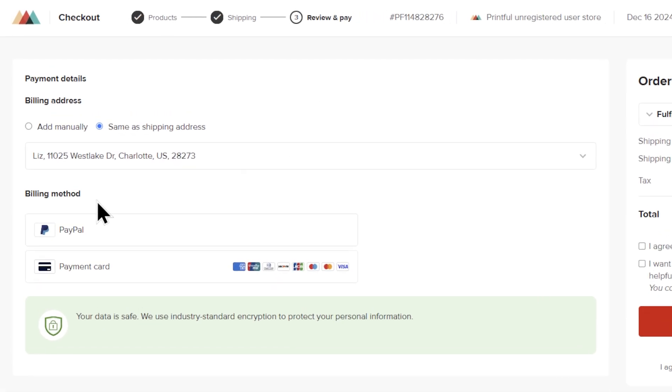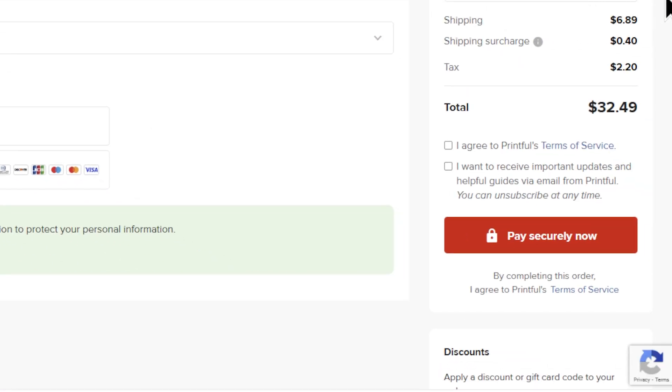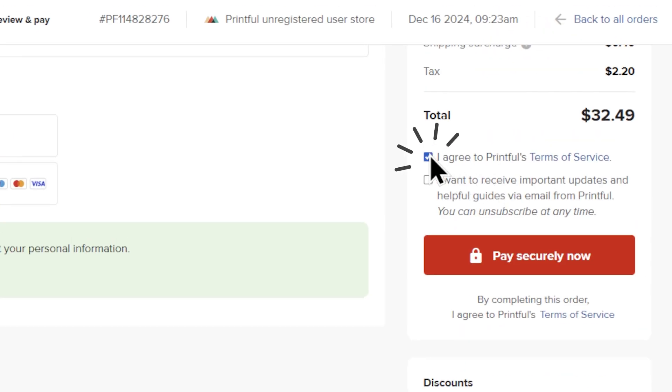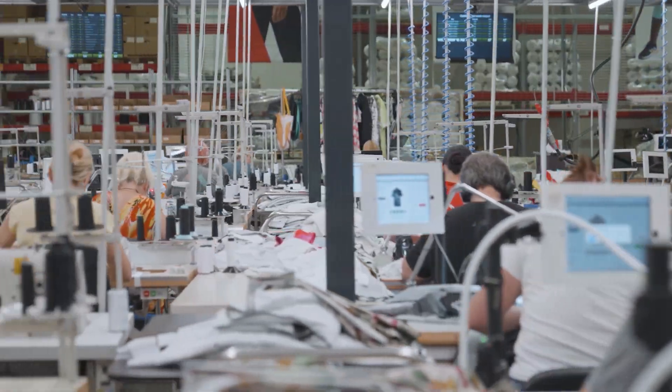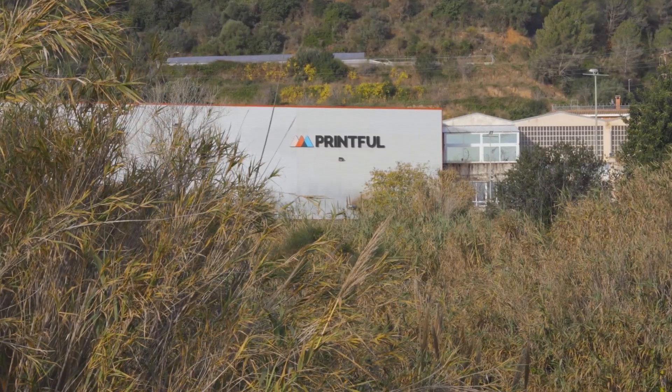Next, enter your payment details. You can add your billing address or select same as shipping address. If you have a coupon code, add it here. To complete your order, click pay securely now. And that's it — you've placed your manual order on Printful. Your custom product will be processed, fulfilled, and shipped from one of Printful's locations before it's delivered to your address.